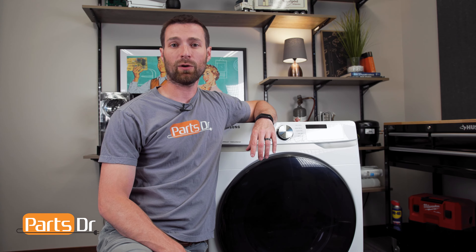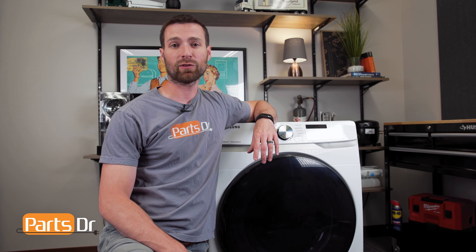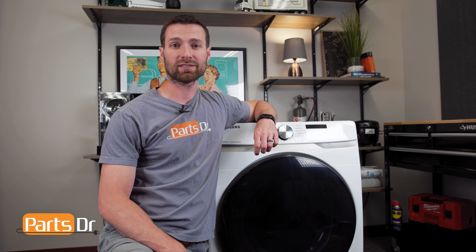Hey, it's Stephen with Parts Doctor. In this video I'm going to show you how to remove and clean the lint filter in the Samsung dryer. Let's get started.